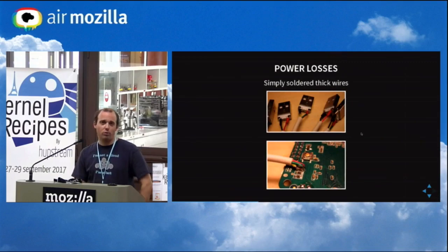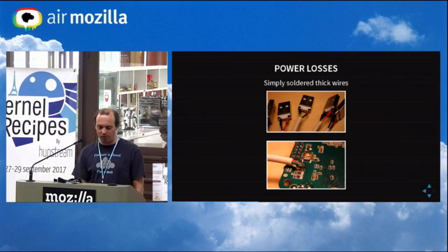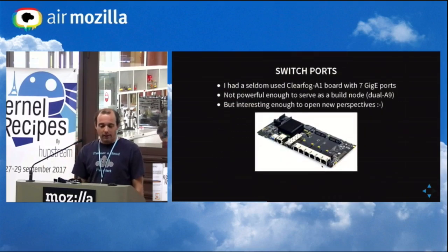In order to address the power losses, I attacked the problem at the root cause — the micro USB is not used anymore. Fortunately there was a big capacitor at the entry, which helped for the solder. It was also required to use thick cables. For the switch ports, I had a ClearFog board which was offered to me a few years ago. I used it initially for various testing and realized it could be a nice option to use as a switch — and possibly as another build node as well.